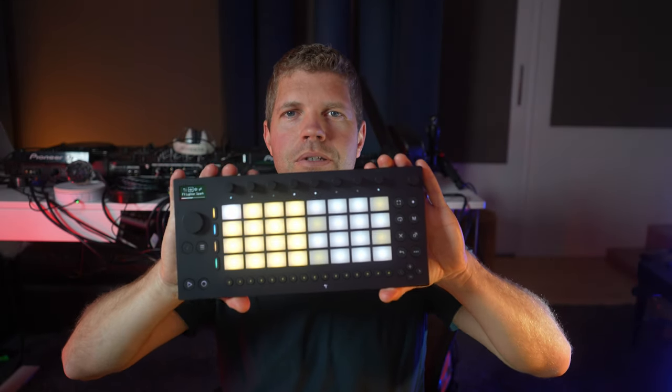This is the new Ableton Move. It's a drum machine, sequencer, sampler, and standalone hardware unit for making music. I've had it for about a week, and by the end of this video you're going to know the truth about Ableton Move and whether it's something you want to buy right now or skip for next time.